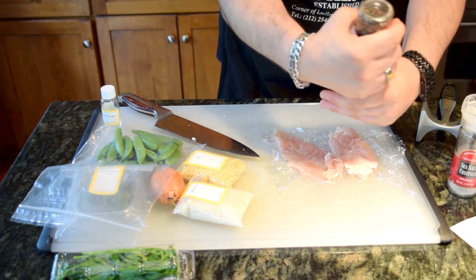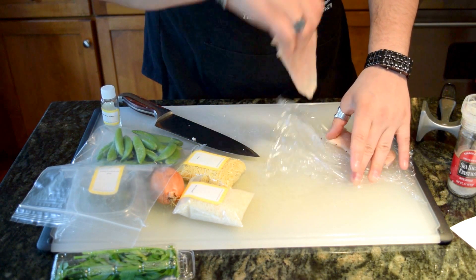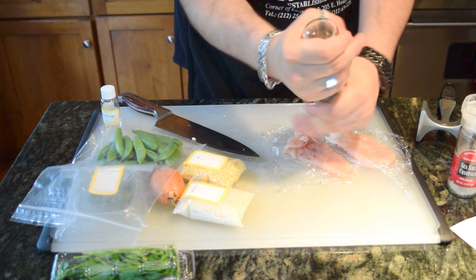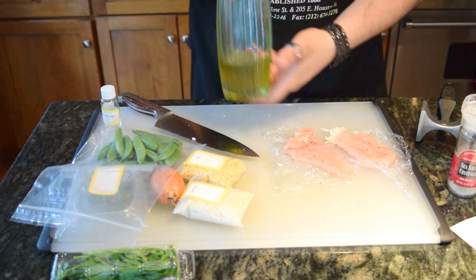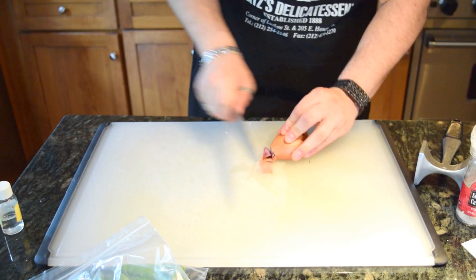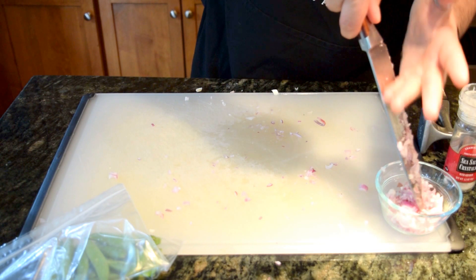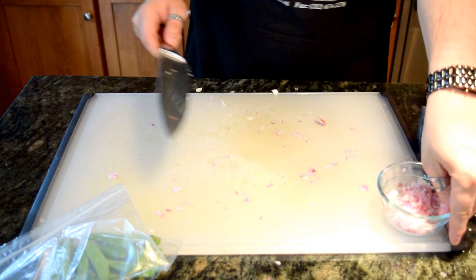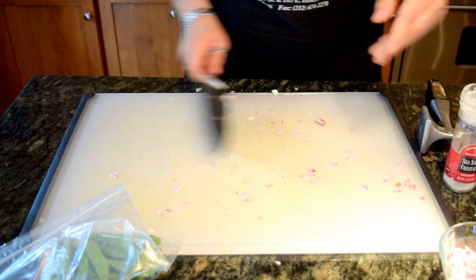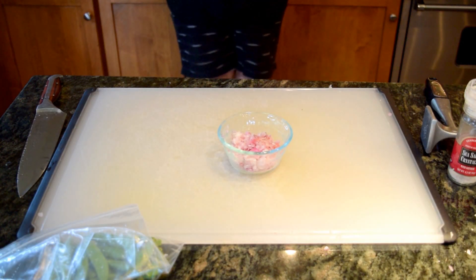Season your chicken with salt, black pepper, and olive oil. You're gonna let that sit for the entire time you're prepping everything else — the chicken is not gonna happen until you're pretty much ready to put it on a plate and eat it. After the chicken is done, you're gonna start with your shallot. Chop off the ends and dice it up really, really fine. This will be used for the orzo and rice and also the salsa verde.